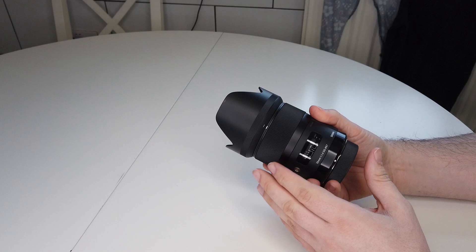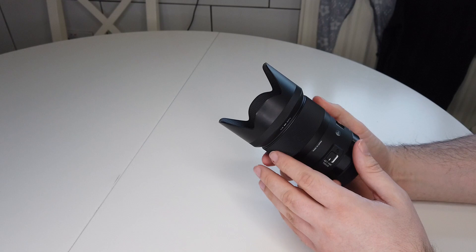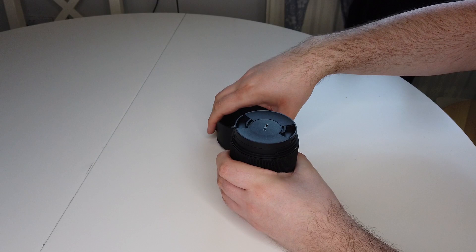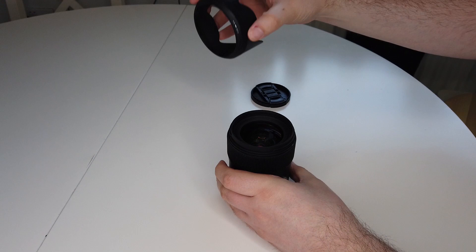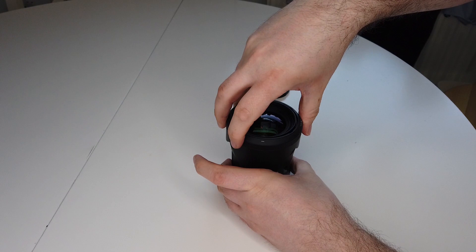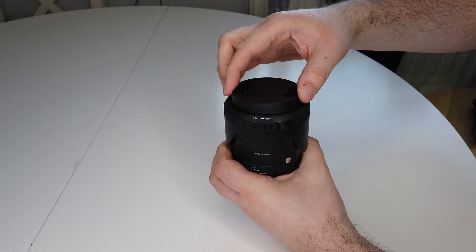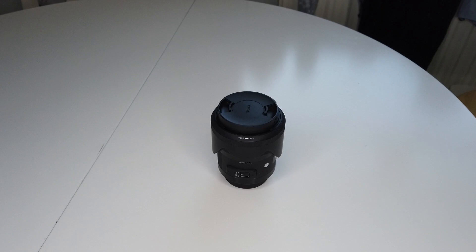If you check the reviews on Pentax Forums, it has an outstanding rating for sharpness and aberrations. The bokeh rating is the highest I've seen of any lens there at 9.9 — though I'm sure someone will point out a lens that scored a 10. The consensus is that the problems are with autofocus, handling, and value for money, but personally I think value for money is excellent, the handling is fine, and I haven't had any autofocus problems. I found it to be fast and silent as described.